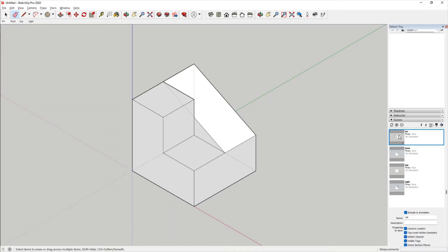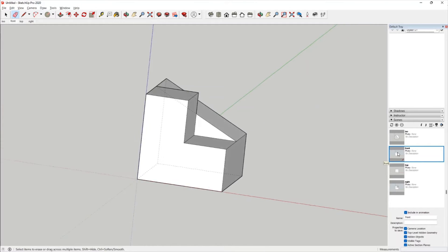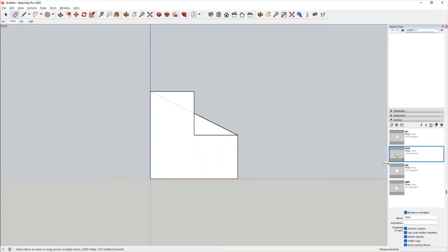We start off with the isometric position of the object, then to the front view. In the front view, we notice the hidden line.